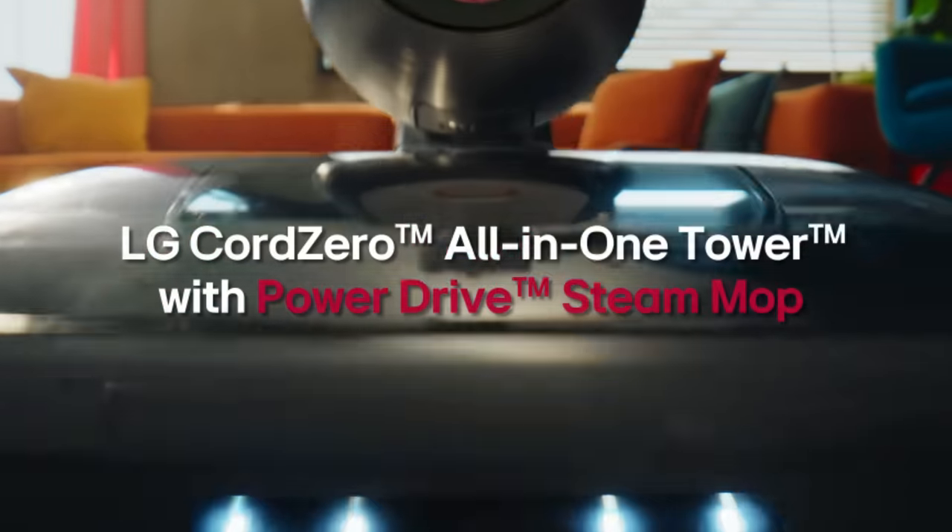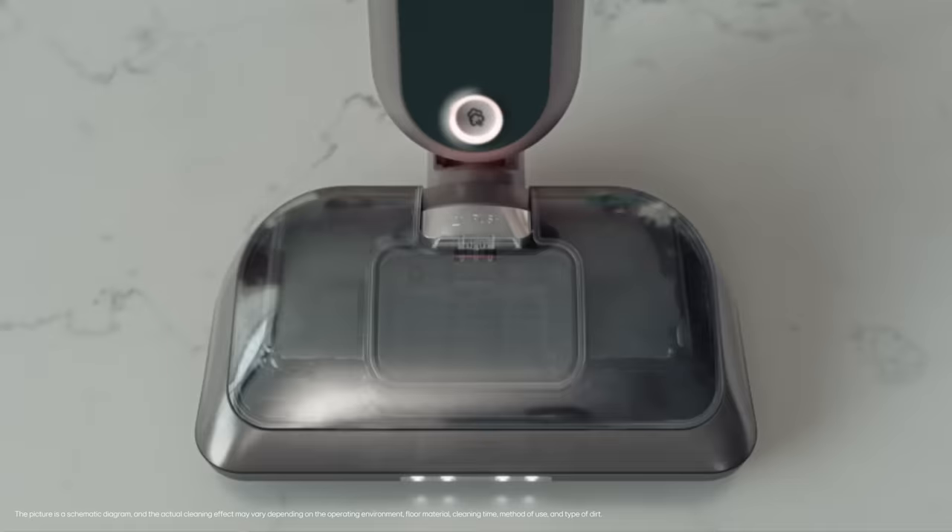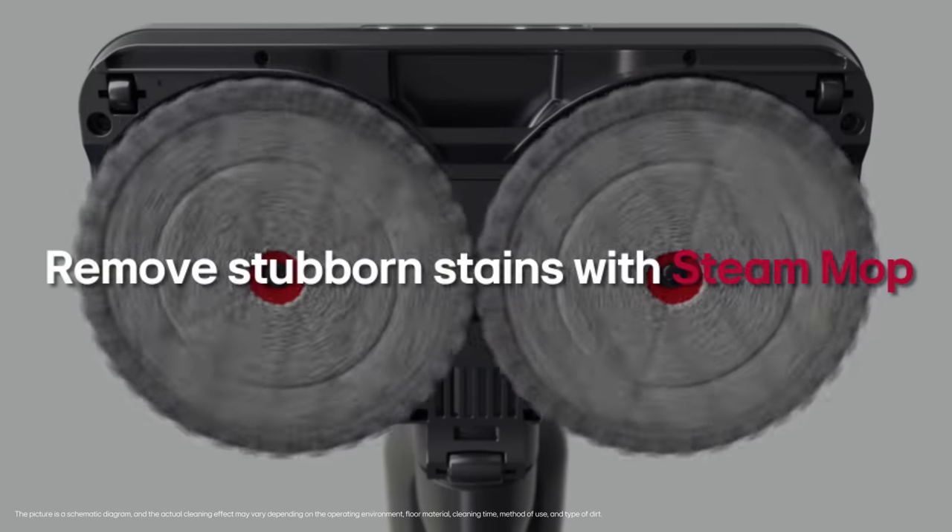Messy eater in the house? No worries. Here's how LG Cord Zero with PowerDrive Steam Mop can help. The Steam Mop utilizes steam generated from high temperature to remove stubborn stains.